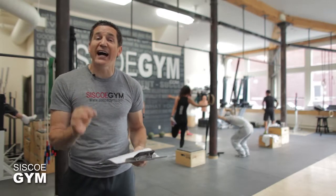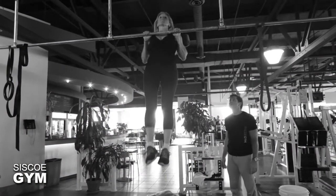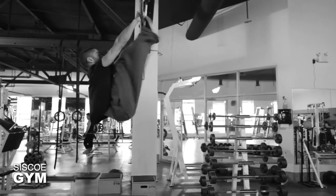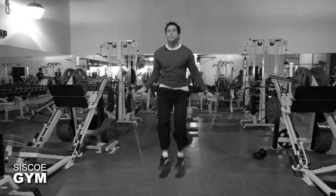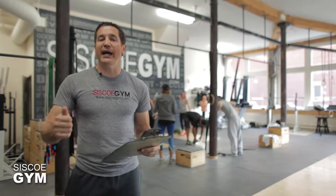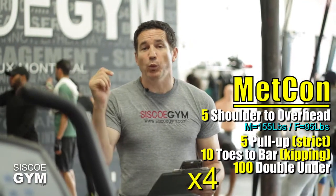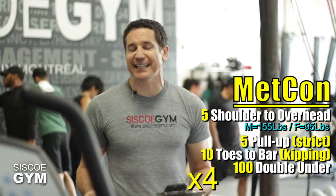Then we're doing five strict pull-ups, followed immediately by 10 kipping toes to bar, and we're going to end the round off with 100 double unders. So that's five shoulder to overhead, five strict pull-ups, 10 kipping toes to bar, and then 100 double unders. That's one round. We're calling for four rounds in today's exercise prescription.